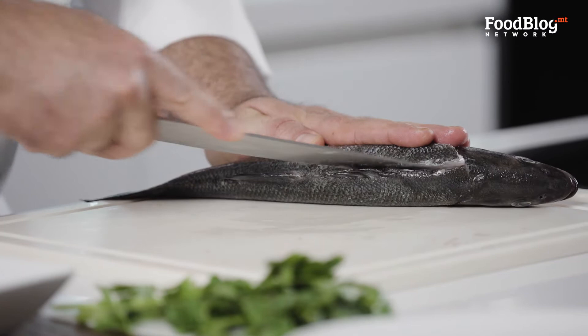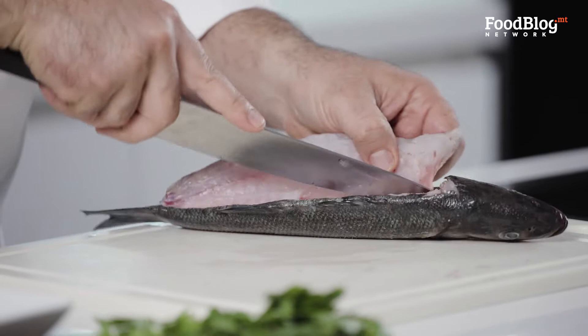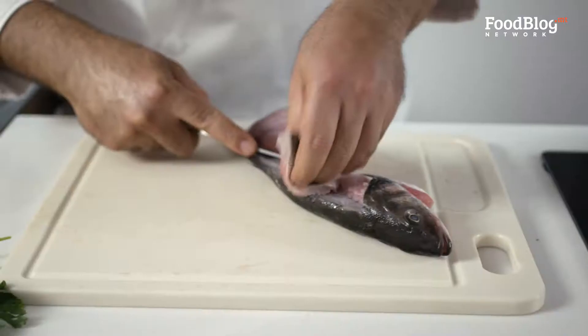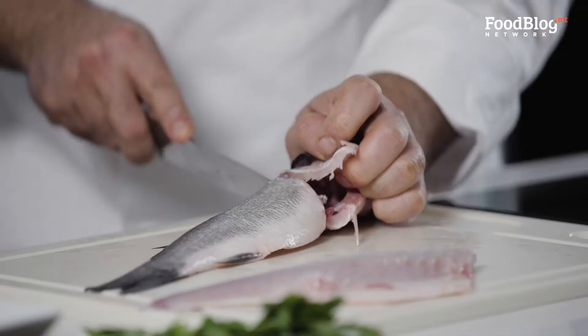You need a very sharp knife to do this, but be very careful not to chop your finger. The other side you do the same thing. I'm sure if you tell your fishmonger to prepare this for you, they won't say no. So if you want to save the hassle of filleting the fish, get it done.